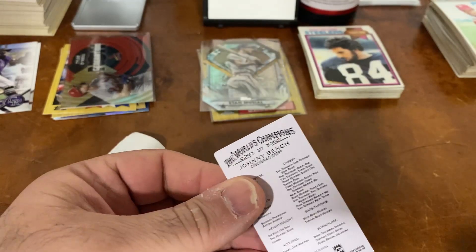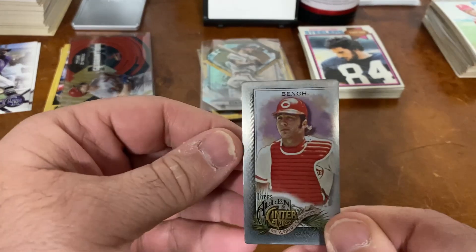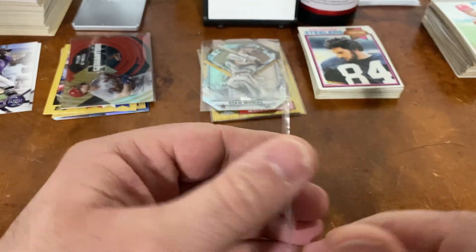Uh-oh. Look at that. That's metal. A metal mini — Johnny Bench.